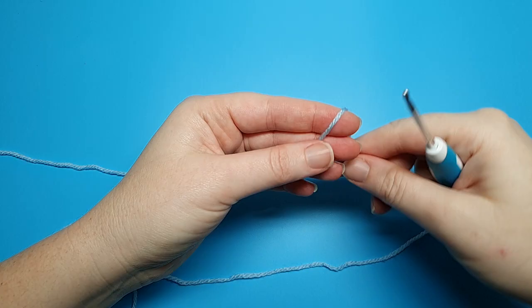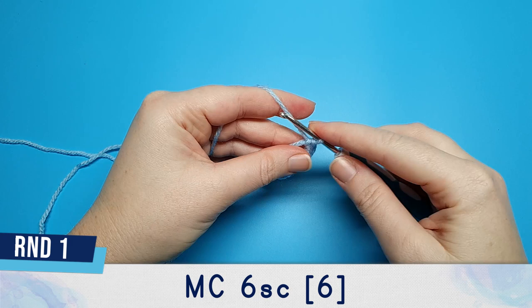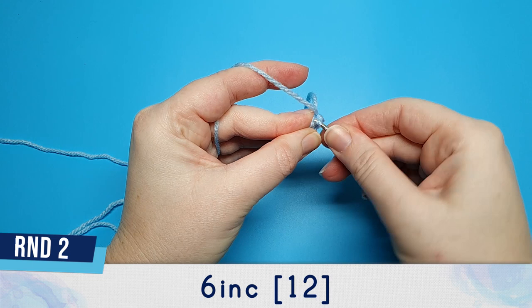We're going to start off the head by putting six single crochet in a magic circle for round one. Round two is six increases — that's just two single crochet in each stitch from the previous round.